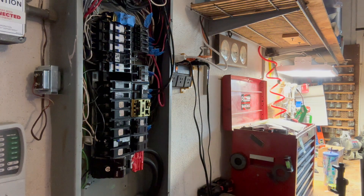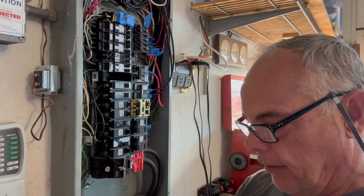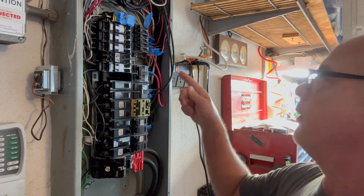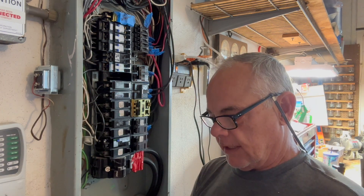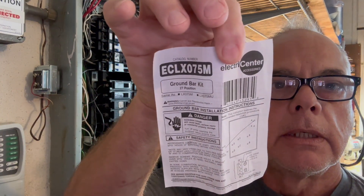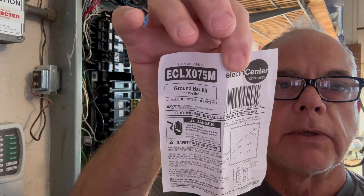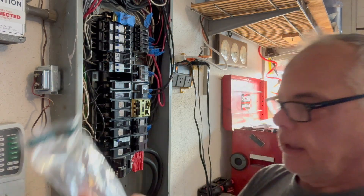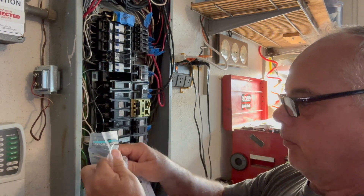So what I have — I went online, got me another bus bar. I have a video out on how to install a neutral bus bar. This is the catalog number 27-position ground bar kit. The catalog number is ECLX075M. I got it online from Home Depot.